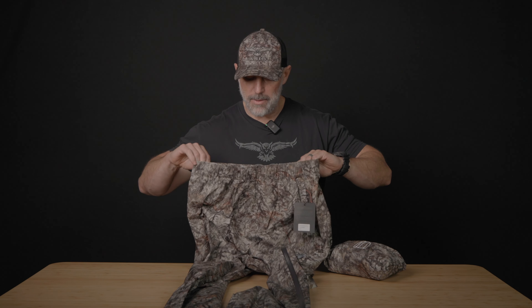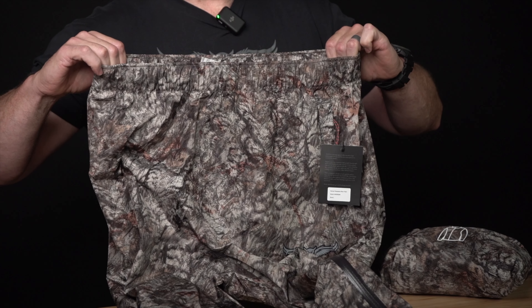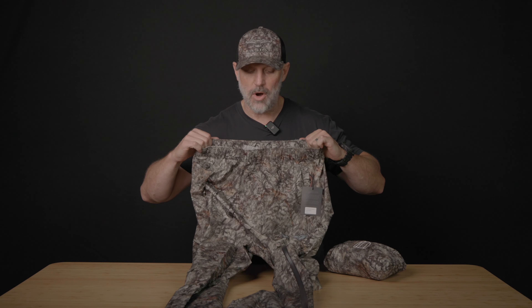The waistband of the pant has got a lot of elastic in it, so it has plenty of stretch to go over all your outer garments.